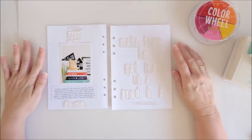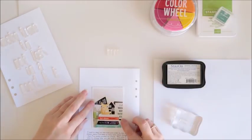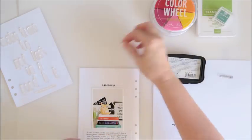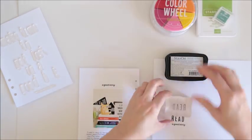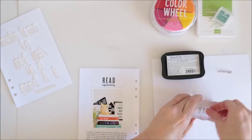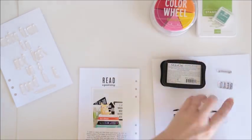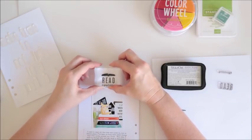I'll pop you on fast forward and show you how this all comes together. I'm going to work my way up the page from the photo for that top section of stamping first. The first stamp I'm using is the one that says 'a good story,' popping that right above the photo. Next I've got the one that says 'read' in capital letters — inking that up because it's a solid font, so I want really good ink coverage. Then the last stamp at the very top is that little open book stamp. I tried it on scrap paper a couple of times because I did smudge it the first time.